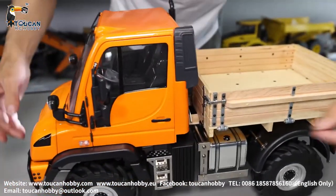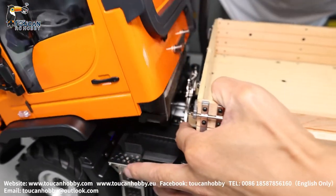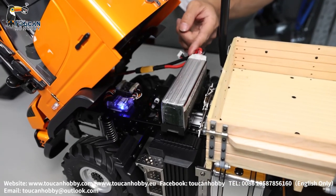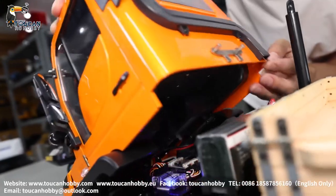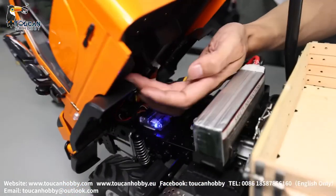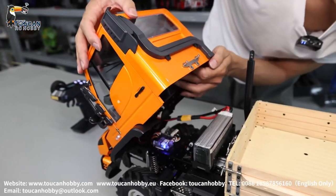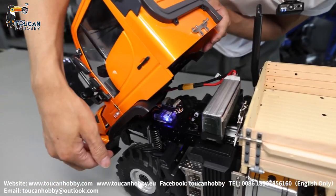Let's open the cabin. Push the lock, open, and lift up the cabin. You will see — here you can put a 2S or 3S battery. And up on the cabin here has space, so you can push it in. Inside the cabin there is a decoration plate. All these cabin parts are plastic.